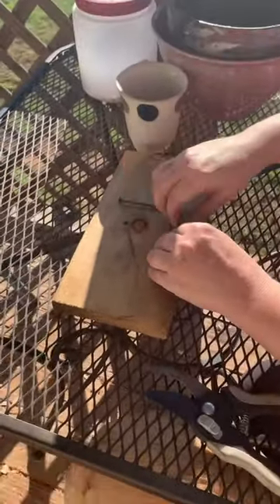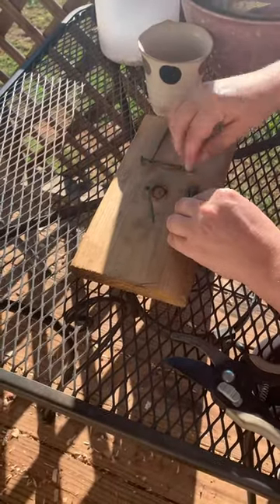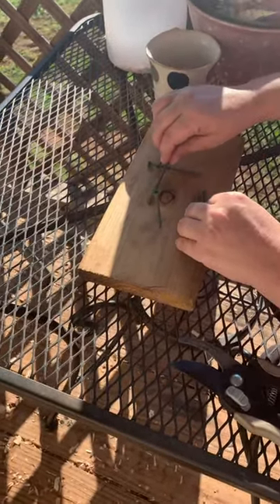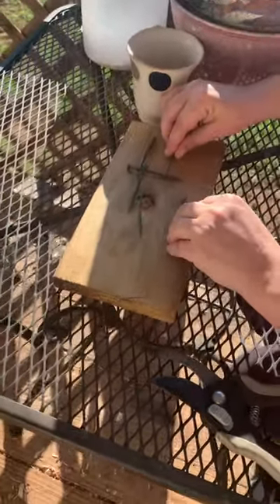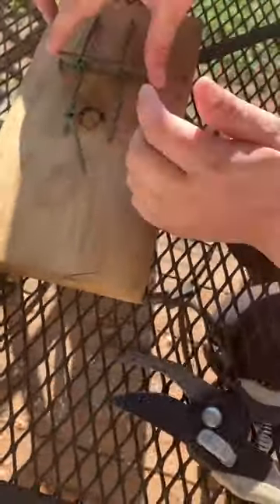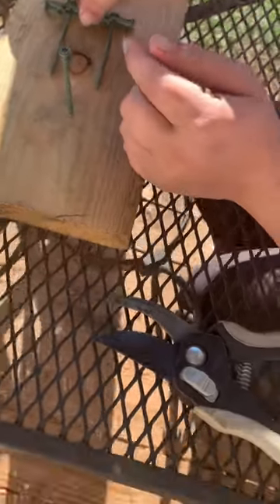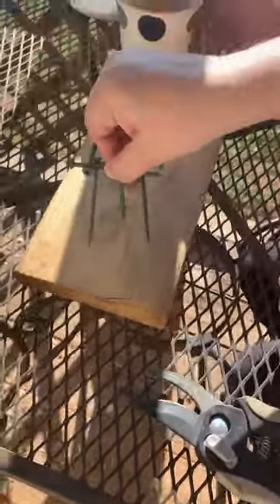I'll take one like this. Put one like that. One like that. And then you take one like that. And one like that. And then you turn this like this. Now you have to pick it up. And... just right. I can't do it every time.